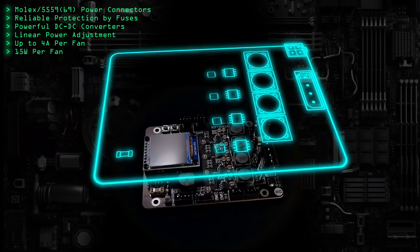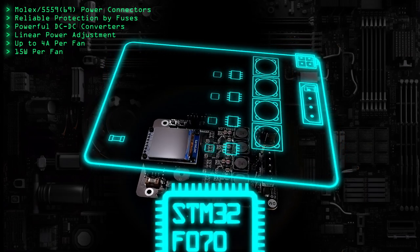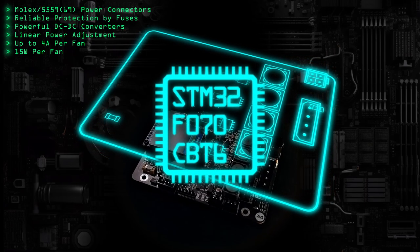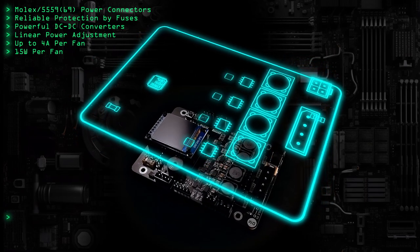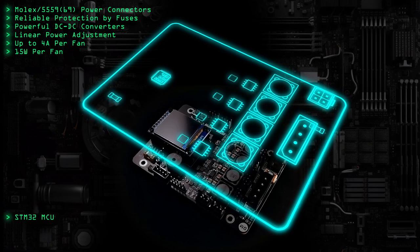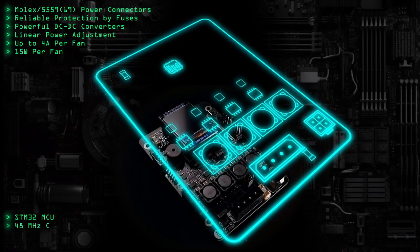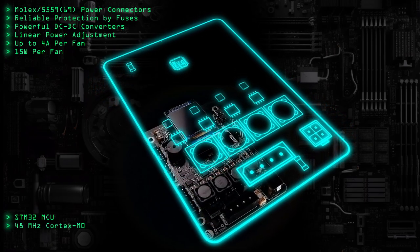Each voltage control channel handles a load up to 15W across the full adjustment range. Beyond that, either current or temperature protection may trigger. All of this is managed by an STM32F070 microcontroller. I chose it because it's the minimal variant that has everything I need: all necessary interfaces including USB, the required number of ADC channels, and sufficient memory — 128KB flash and 16KB RAM.